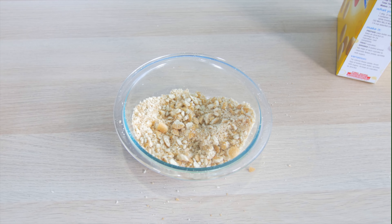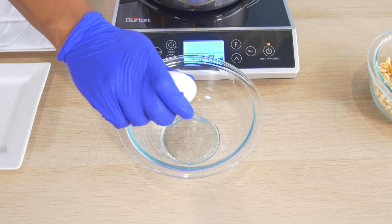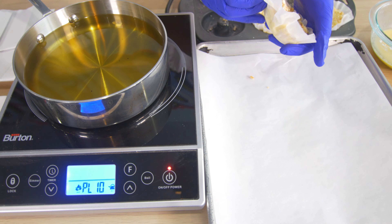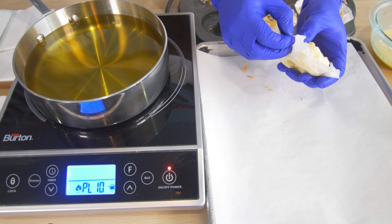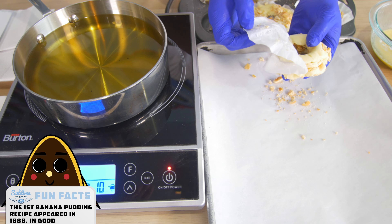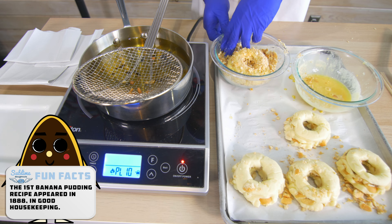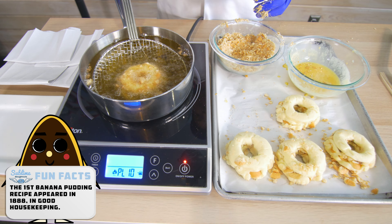Crush Nilla wafers for breading. Crack some eggs. Dip the pudding in eggs, then in crushed Nilla wafers, then fry.